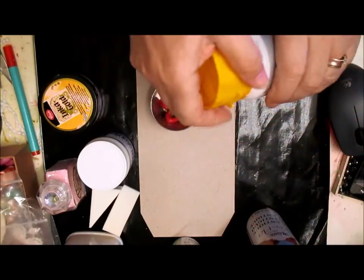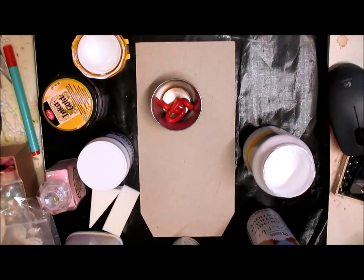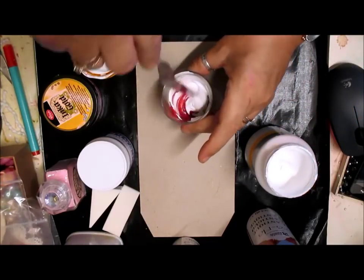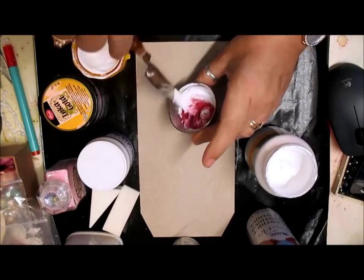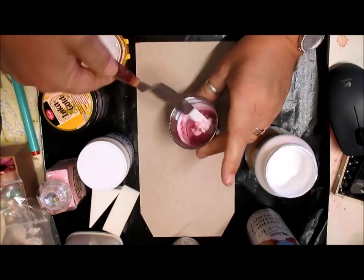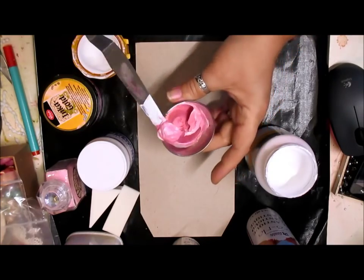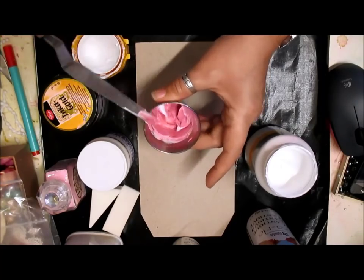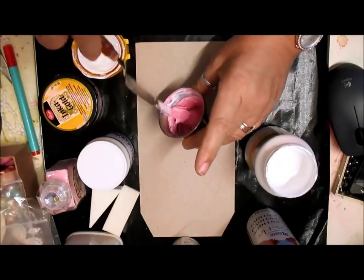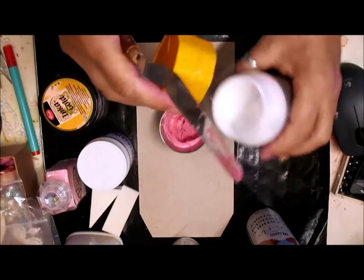Now, to that I'm going to add some white acrylic paint. I'm just lightening that a little bit using my palette knife. Again, if you're a newbie, I suggest you get yourselves some nice tools to work with, because they've got to last you. Don't go buying cheap rubbish.